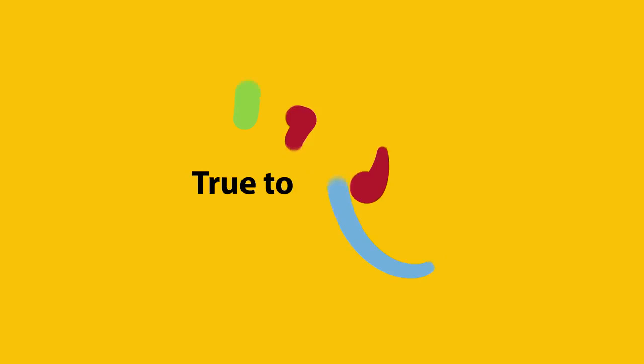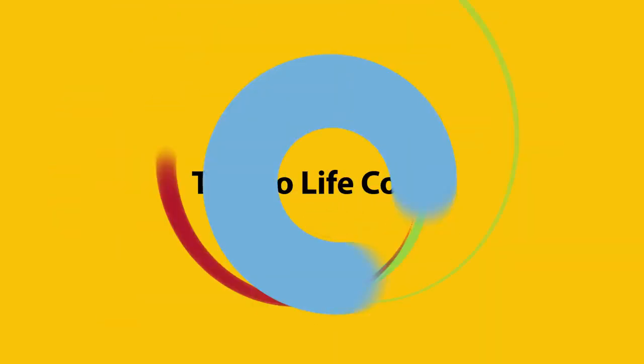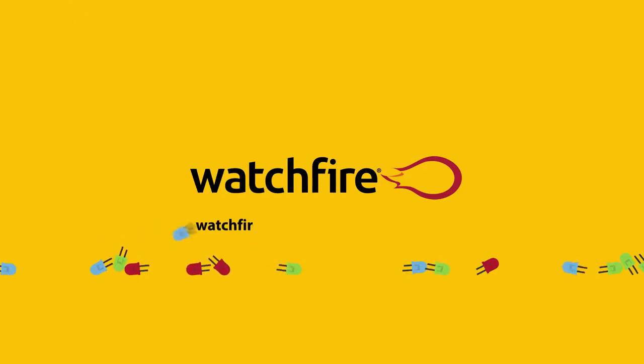With WatchFire, you'll get a product that represents true-to-life colors with a rich and accurate color palette on day one and for years to come. To learn more about WatchFire Signs, visit our website at WatchFireSigns.com, or give us a call at 800-637-2645.